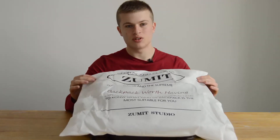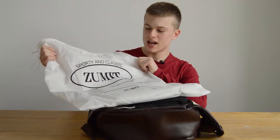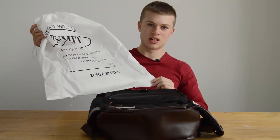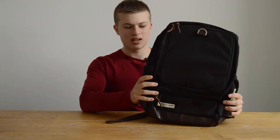MyZummit reached out to me and sent me their laptop backpack, which came in this protective drawstring bag — pretty nice. It's got some terrible English translation on it, but let's just throw that aside. Here's the main attraction: the backpack itself.